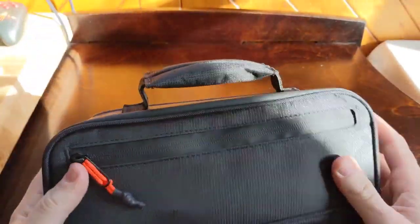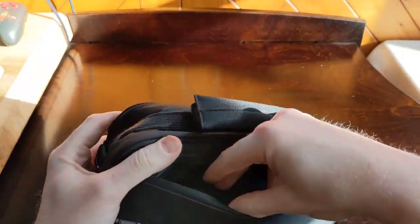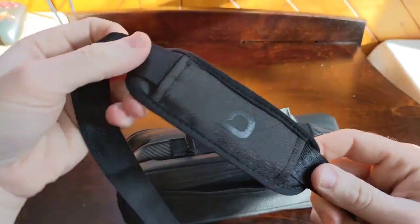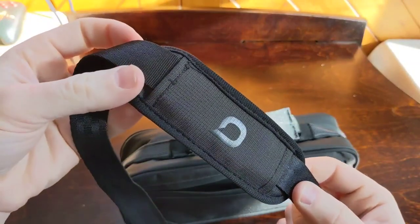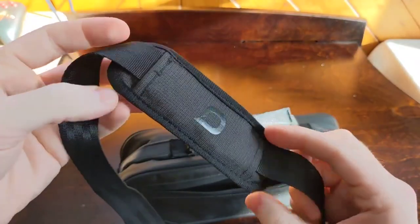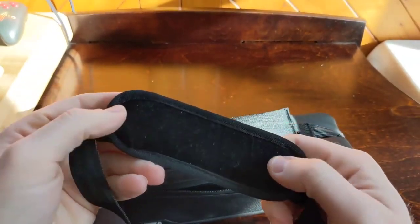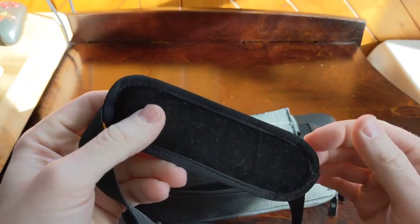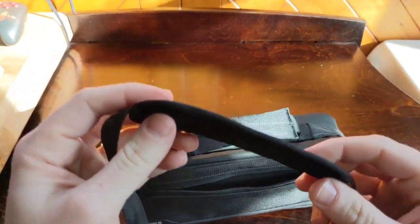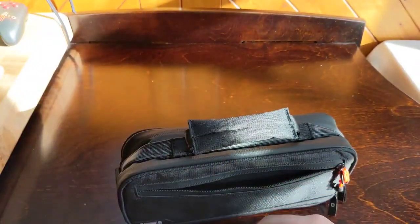Let's get into the interior and talk about how this case can be used. When I opened this compartment, I discovered a shoulder strap. The shoulder strap is in that same material design — that checkered nylon with the shiny Bionic logo. On the flip side, it's a felt velvet material, which keeps the strap on your shoulder so it doesn't slip front to back or fall off to the side.